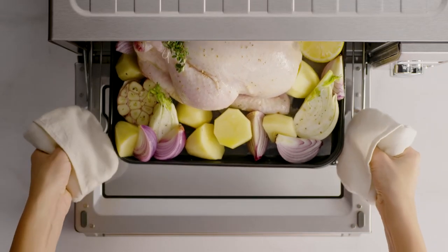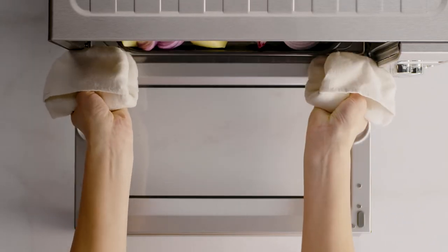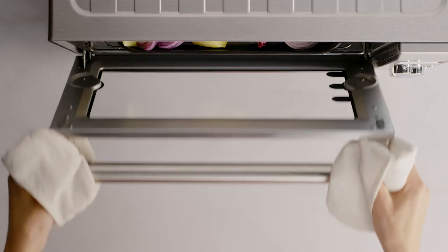After the preheat has finished, place your food in the Smart Oven Pro. The Element IQ system will then direct more heat through the base of your oven to beautifully brown the underside, while also delivering more gentle heat to the top of your roast for a crisp skin without burning or drying out.